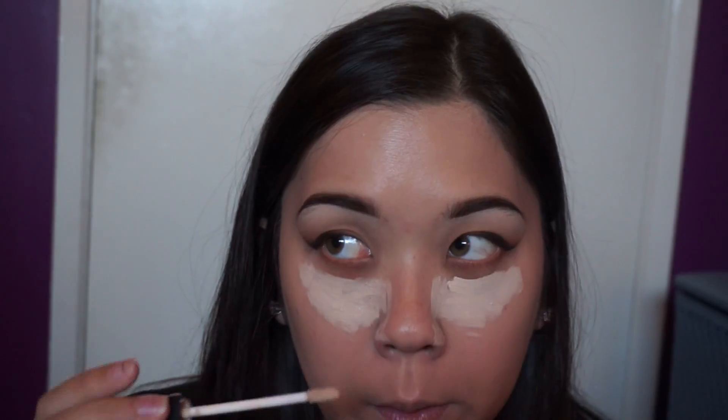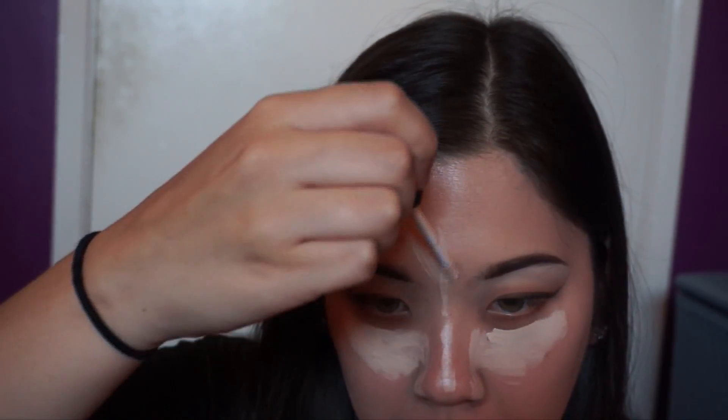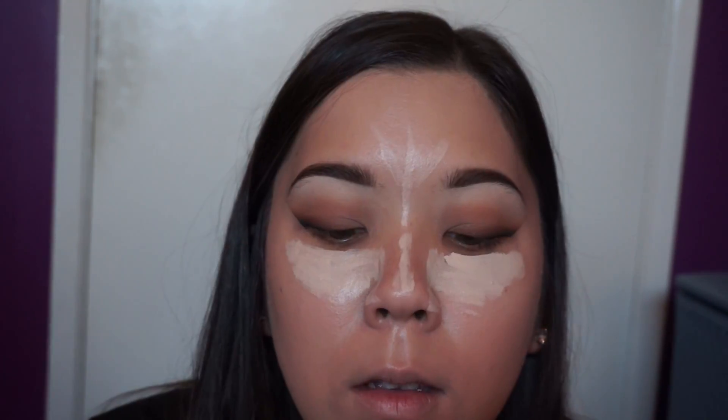Now using my NARS Radiant Creamy Concealer again, I'm going to use this to clean up under my eyes and highlight. I'm going to bring some of this down the bridge of my nose, my forehead, and my chin, and then blend it on. For some reason I wasn't recording, but I just added contour, blush, and highlight.